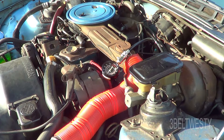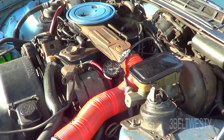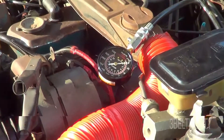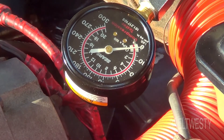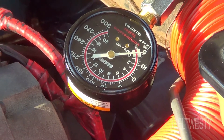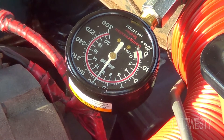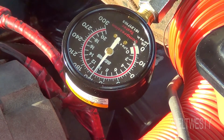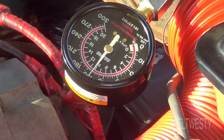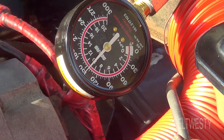I'm going to run the cylinder pressure test again using the Sears compression tester. I'll hit the button to reset it to zero — that's the number four cylinder. I'll crank it over to show how the pressure is a little lower than the rest. It's been going to about 142 to 145 — it's reading about 145 right there.